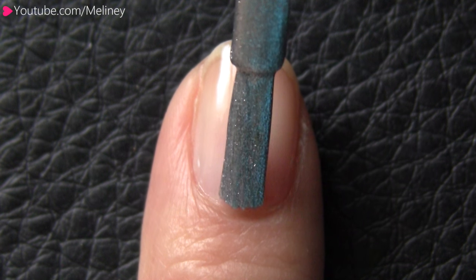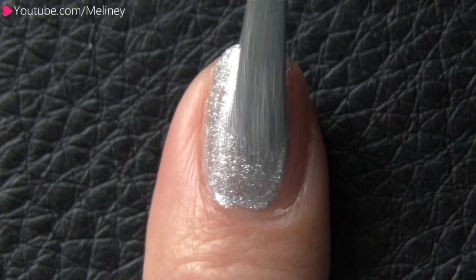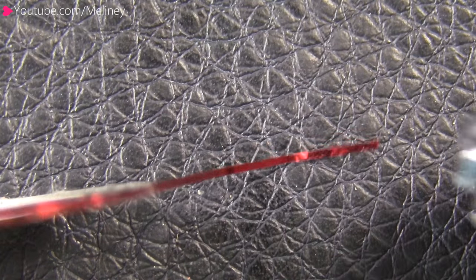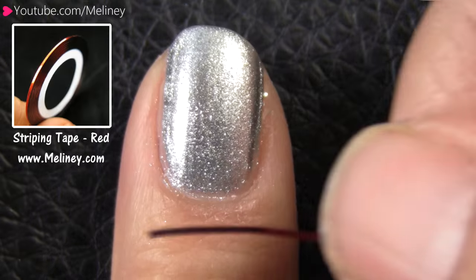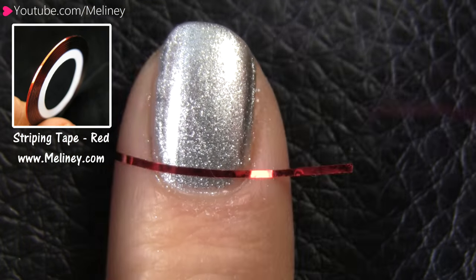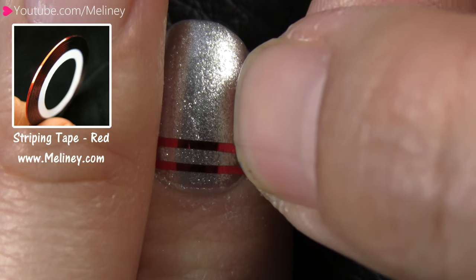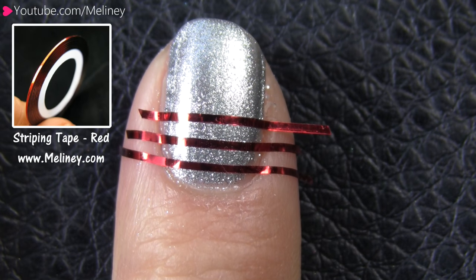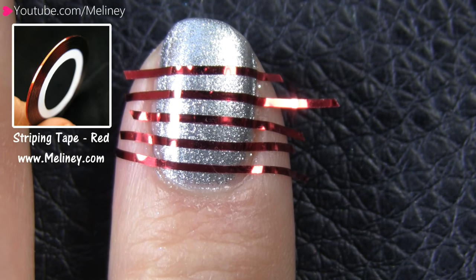Starting with my index finger, I applied a metallic silver polish as the base color. Allow that to completely dry before moving on. To create super thin and straight lines, cut a few sections of a 1mm striping tape. Then apply them one by one onto your dried nails, leaving gaps about the same width as the tape. You can adjust the tape position to straighten it up if needed.